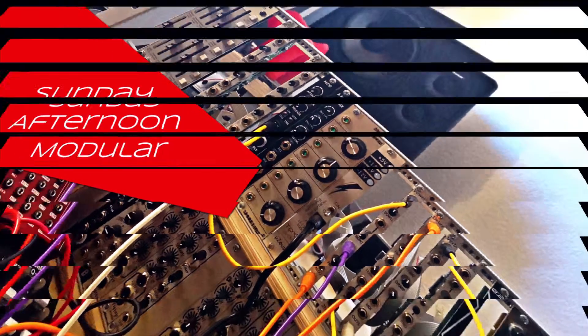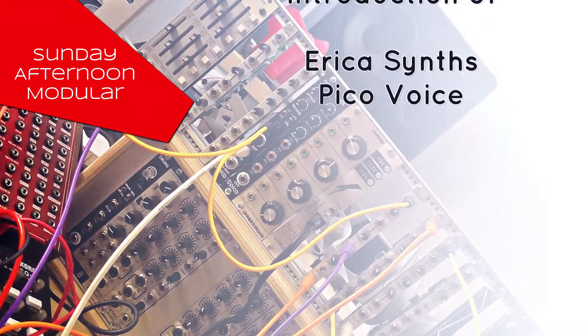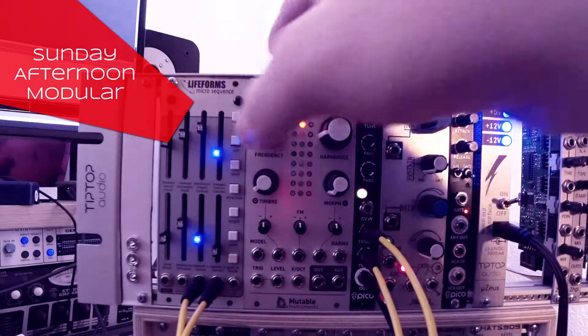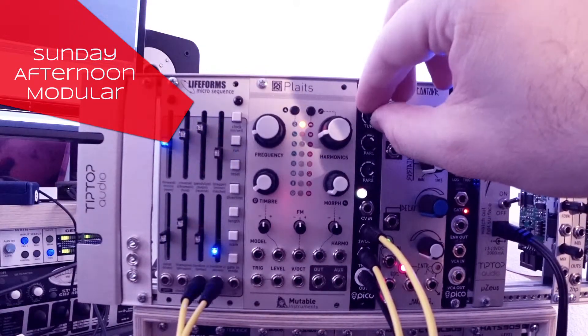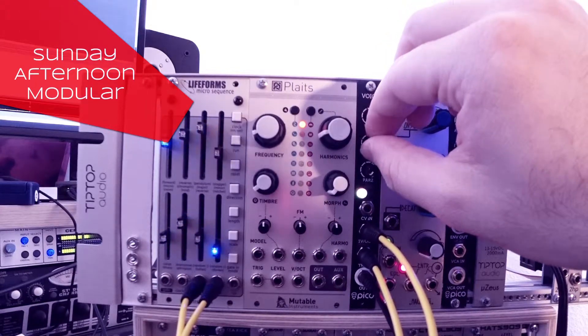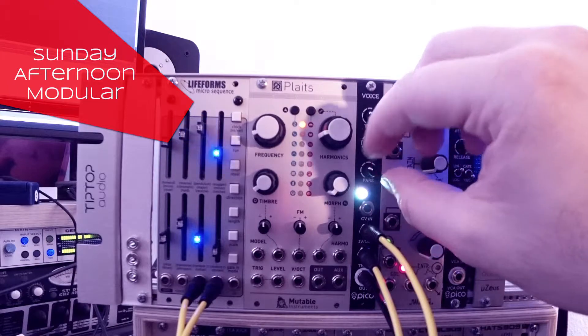Welcome to Sunday Afternoon Modular! My name is Oliver, and in this video we're going to take a look at the Erika Synths PicoVoice. The PicoVoice is a 3HP Eurorack voice module that contains 8 different voices or algorithms. Let's have a listen to how they sound!